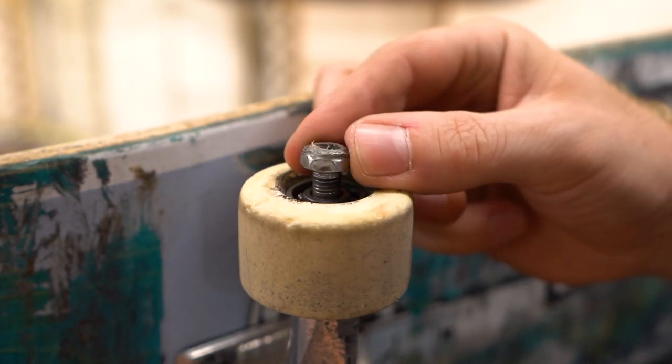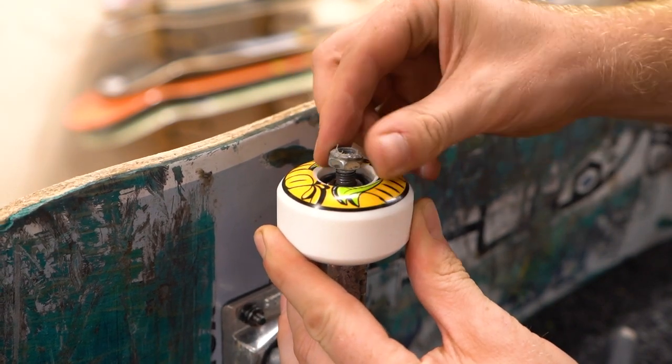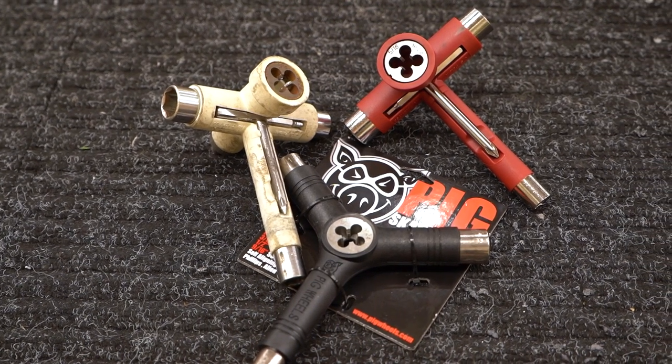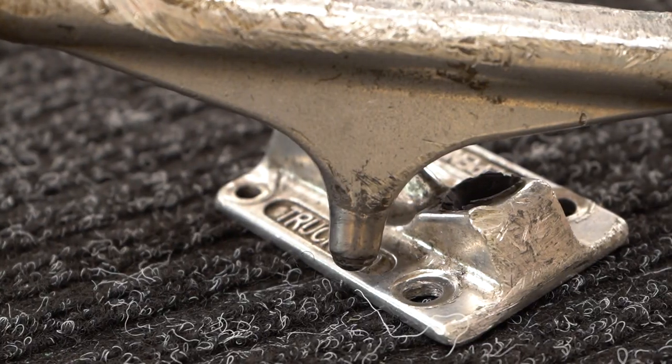If the ends of your axles are all mangled and the threads are screwed up, it's really hard to get the axle nut back on after taking it off — which is frustrating if you just got some new wheels or replaced a broken bearing. Thankfully there are some tools that come with a built-in die so you can re-thread the axle and get the nut back on there. There's also a link in the description for a guide on how to do that.